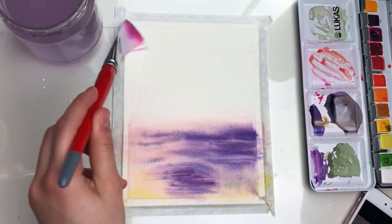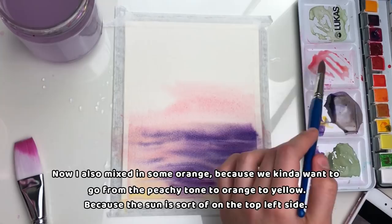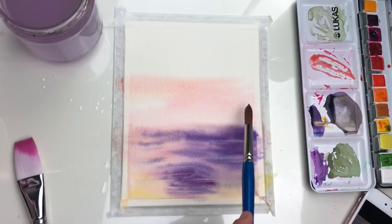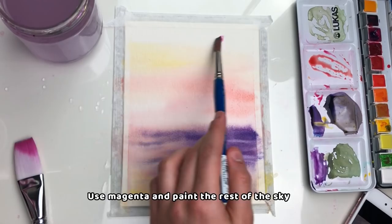Here I'm taking some peachy shade again. I also mixed in some orange because we want to go from that peachy tone to orange to yellow, since the sun is sort of on the top left side. Take yellow and make strokes on the left, then make strokes a little bit where the peachy shade begins, just to connect the colors. Use magenta and paint the rest of the sky.